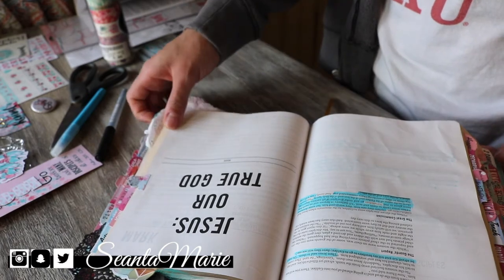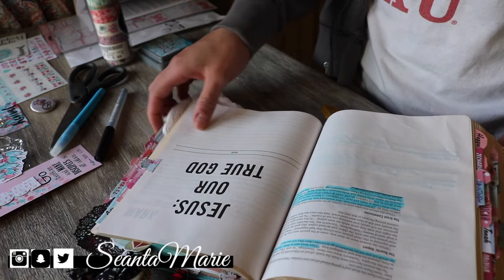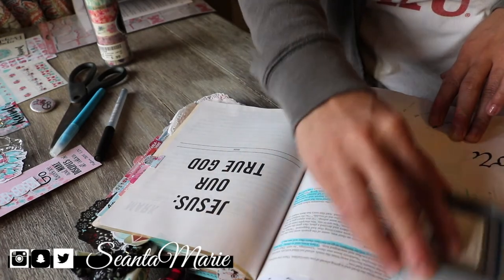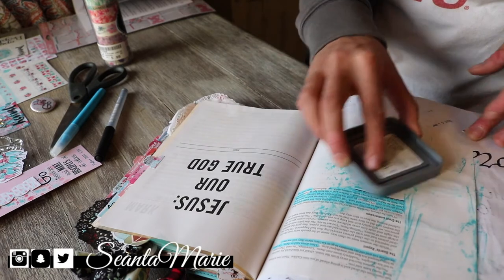Hey y'all, I'm so excited to be using the By the Well for God Revival Kit that I received. I have a huge amount of space to use a lot from this kit, but first I went in with some paints — I wanted to just create some texture in the background, and then I jumped right into using the products that came with this kit.